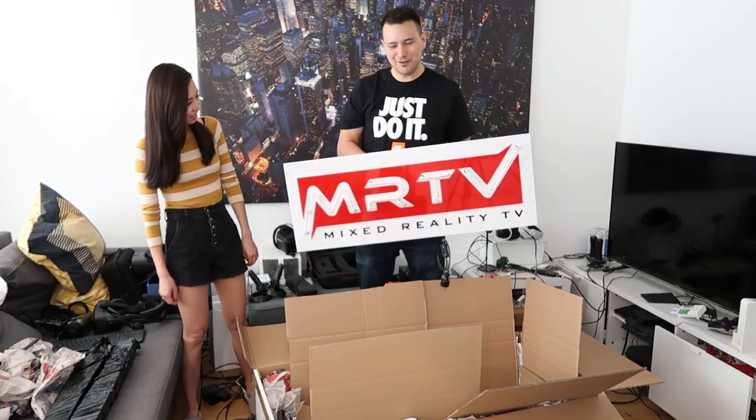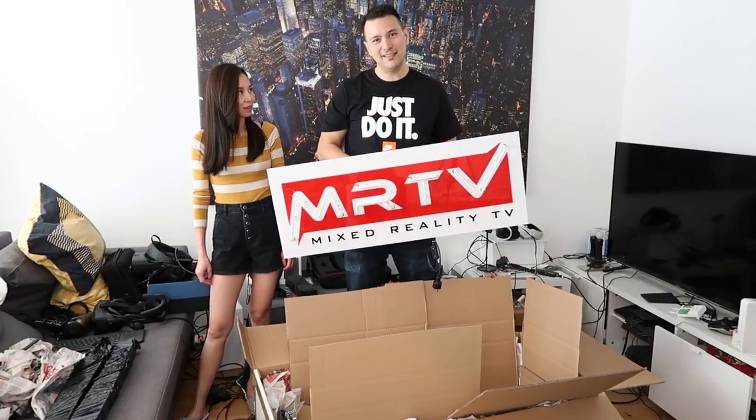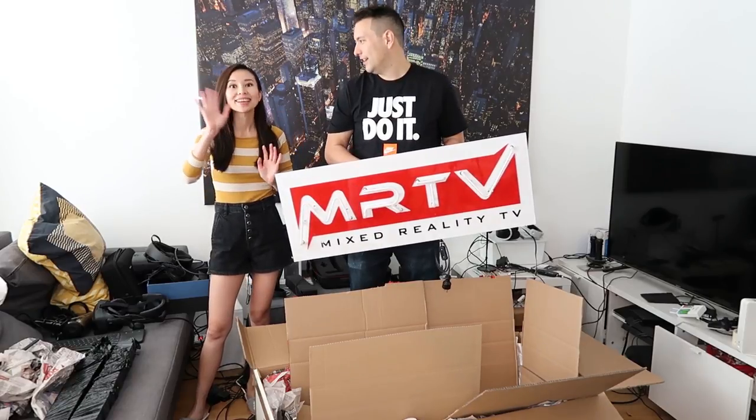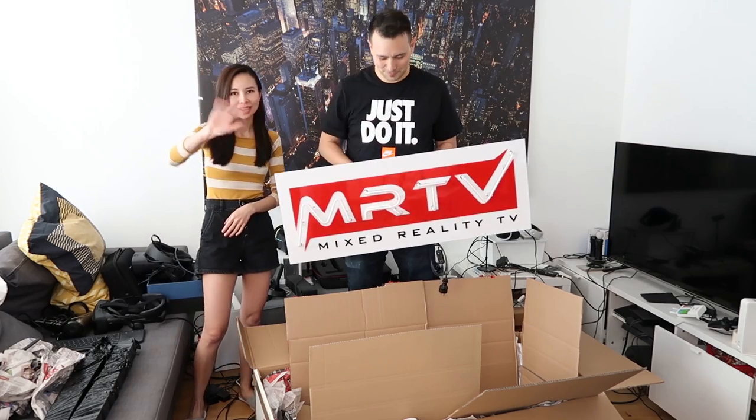That's it — that's it for the super special unboxing. And I look forward to seeing you in the next video. Bye-bye. Cheers. Ciao. Bye-bye. This is English. That's okay. Bye-bye.